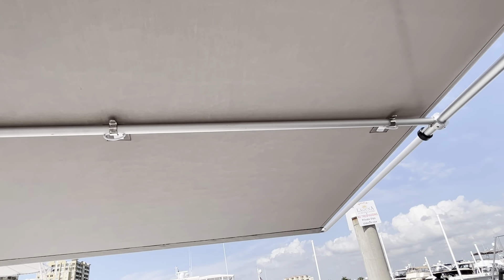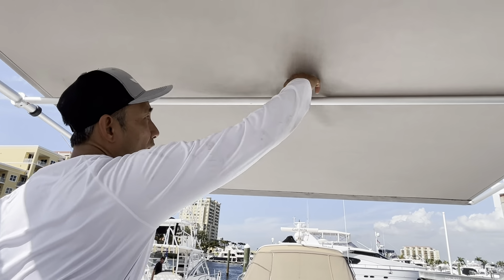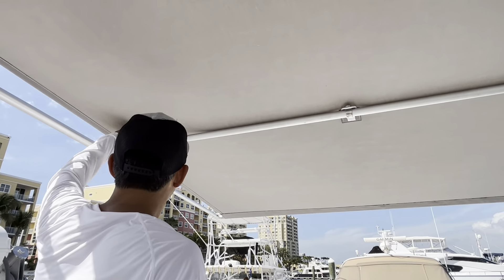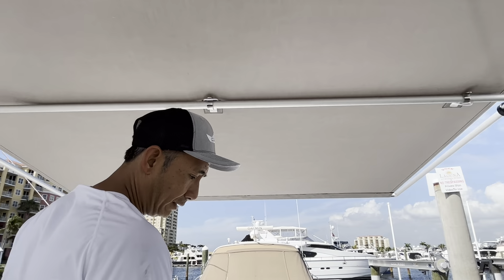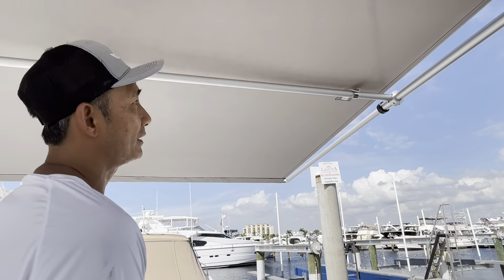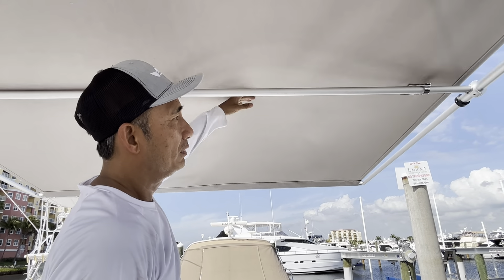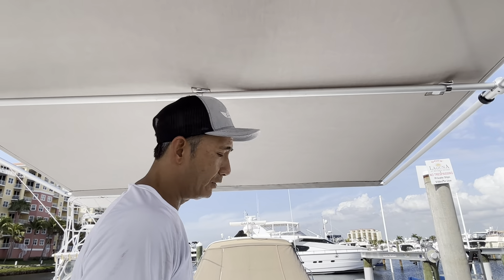Slack is tightened. Now you can pull this loop cord over the tab in three places, or two places. Now the wind cannot billow the canvas up, and you're done.